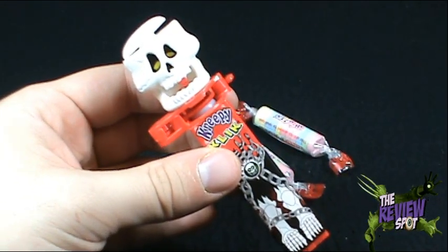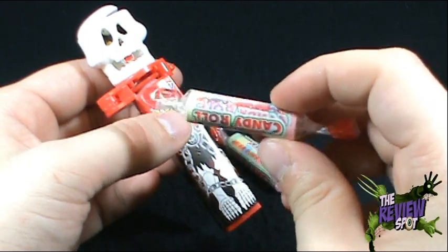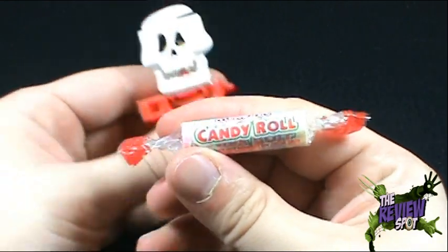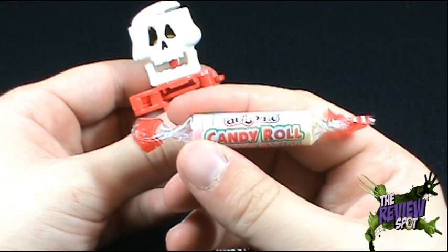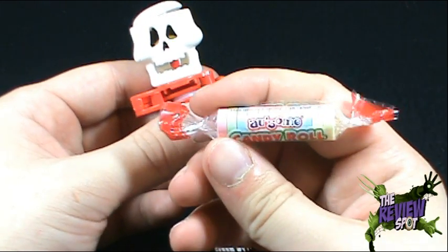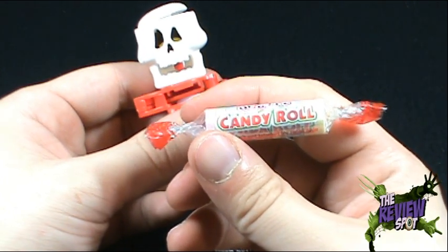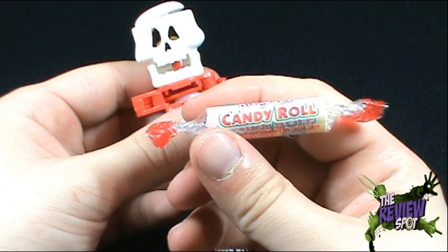Zooming in — first of all, they come with what looks to be Rockets, or miniature Sweet Tarts. I can tell you this was a staple for me growing up. The one thing I was always looking for in my candy bag — not the Awesomes candy roll necessarily, but definitely the Rockets. Which brings me to the next interactive question segment.